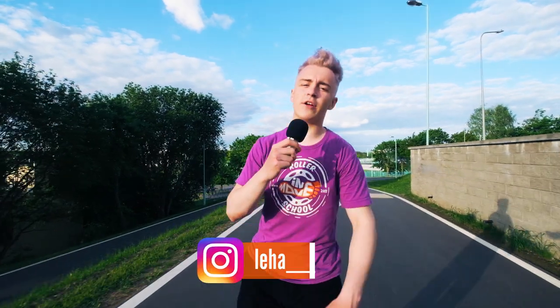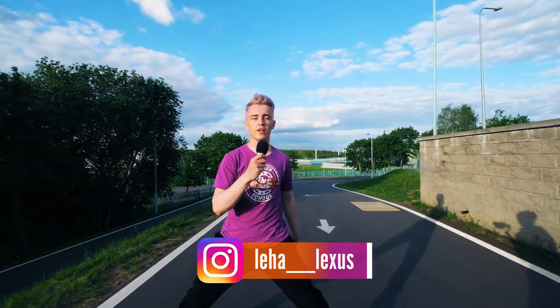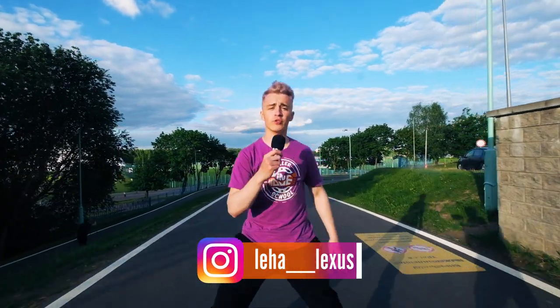Hello everyone, my name is Alexey Horoshko and this is InMoveSkates channel. Today I'm going to show you how to do a 360 jump on inline skates. Let's go!